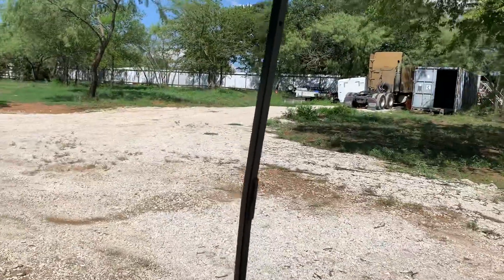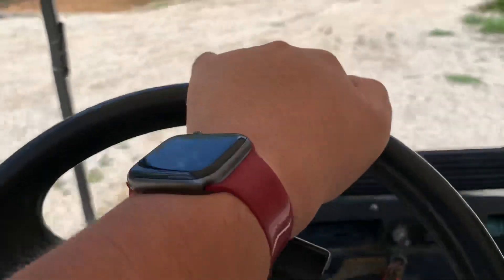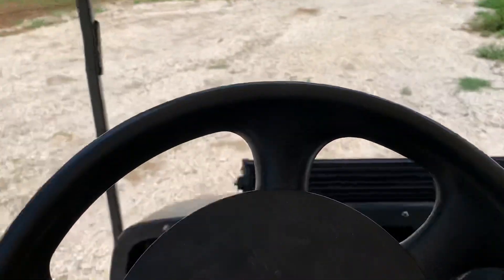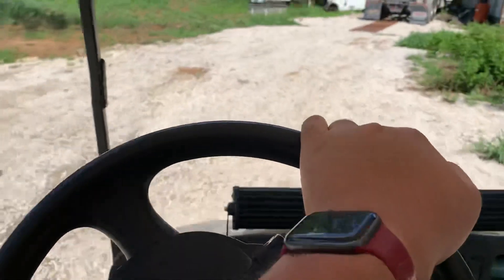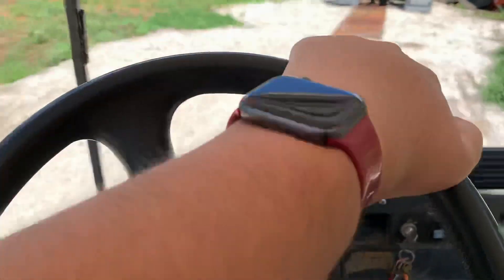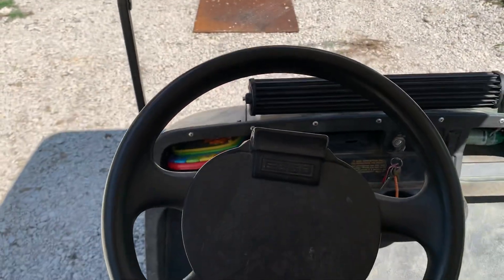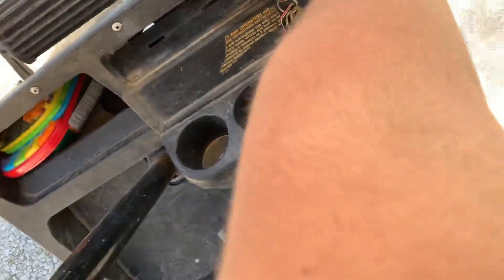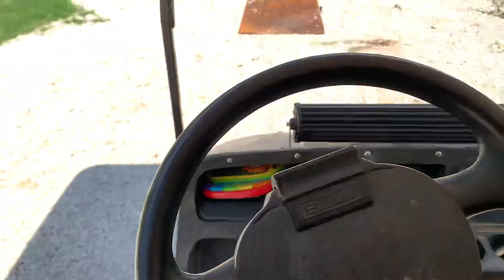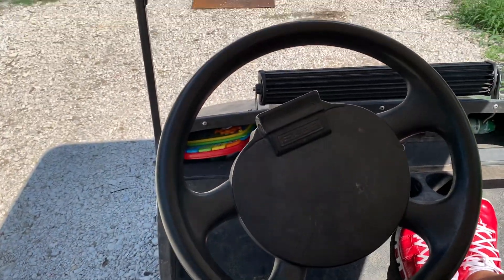I'm gonna park right here. That was just a good driving video on the golf cart. Hope you like, comment, and subscribe to this video and to my YouTube channel. Bye!